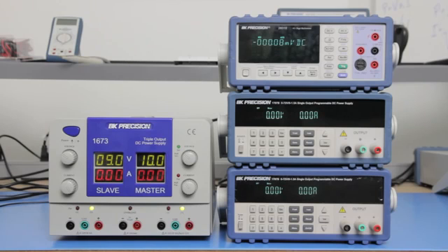Some DC power supplies may already have these polarity outputs available. However, many power supplies do not. You can still get positive and negative voltage outputs as long as you have at least two DC power supplies with floating outputs.